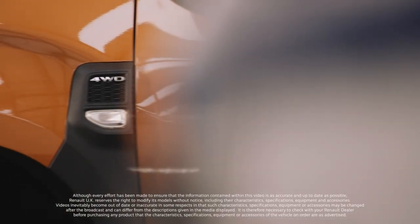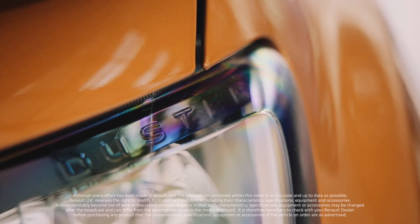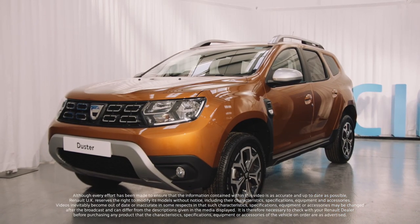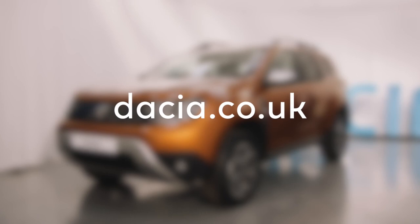That's the handover in the can. Now it's time to have some fun. Don't forget to book your first service in 12 months' time. And if you'd like more detailed information on anything you've seen in this video, just visit dacia.co.uk. Go enjoy!